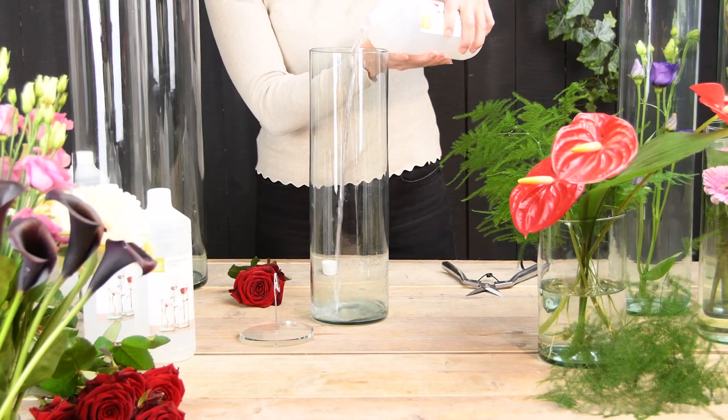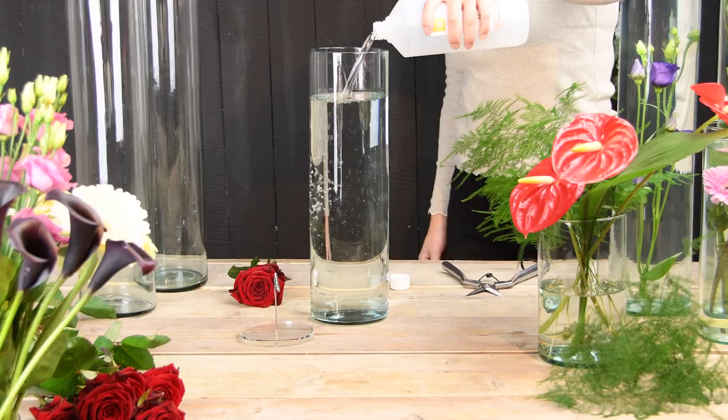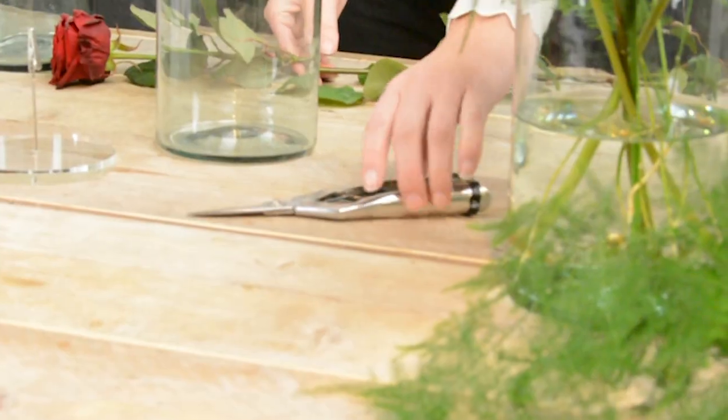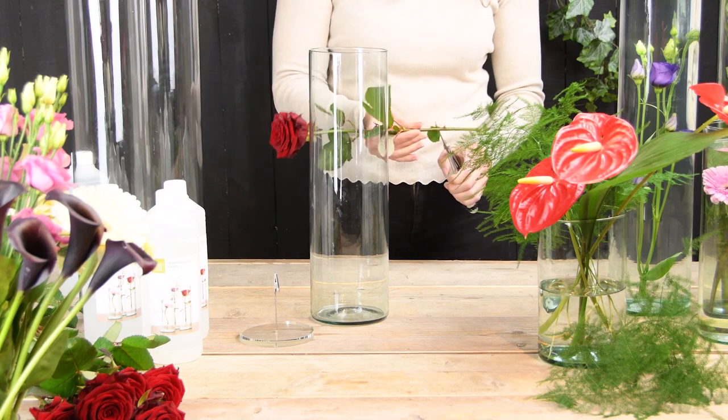Fill the vase, preferably with distilled water and a little chlorine. Cut the stem at the right height so that the flower fits nicely into the vase.